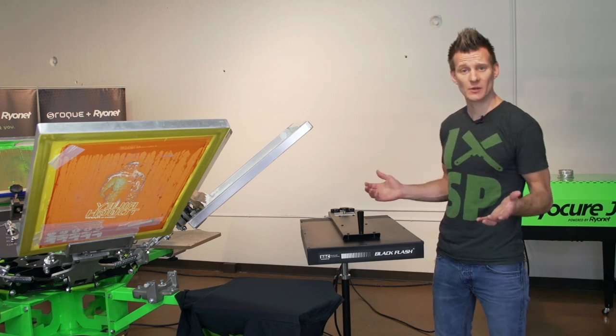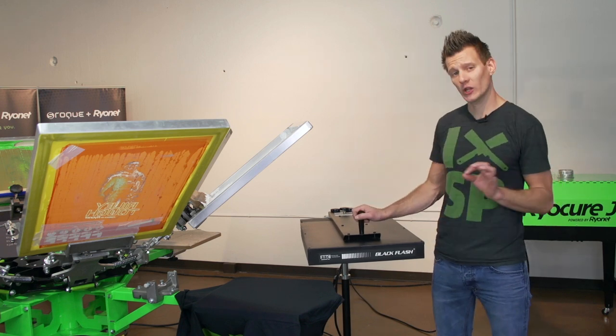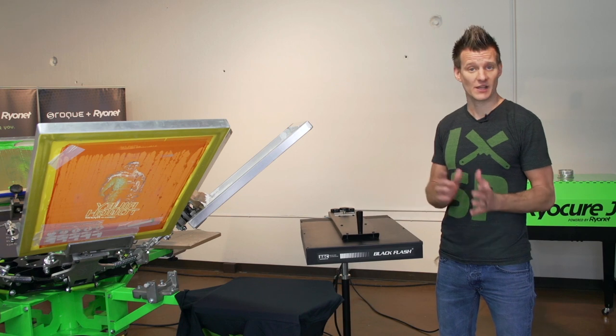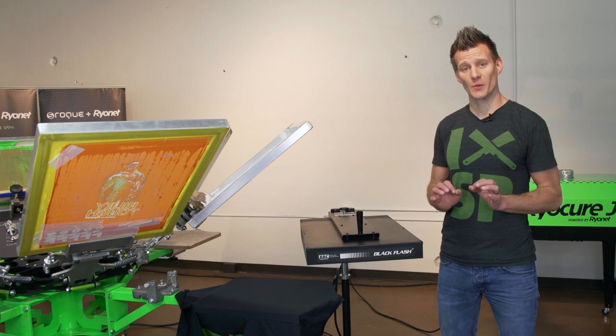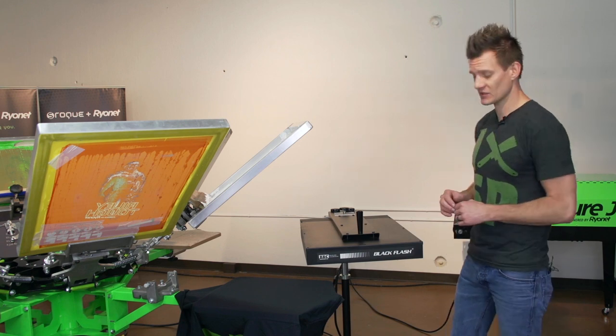If you are a screen printer doing a lot of screen printing on dark garments, investing in a larger, more industrialized flash dryer instead of entry level flash dryers is a great option to really speed up your production and efficiency as a screen printer.